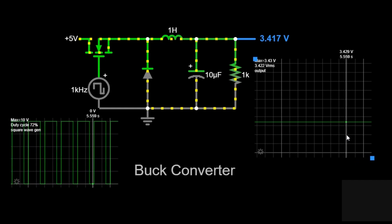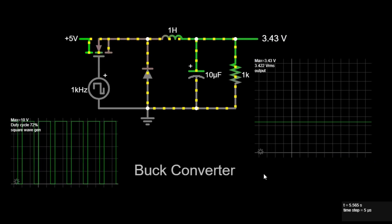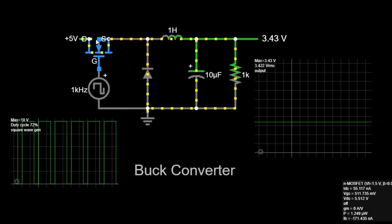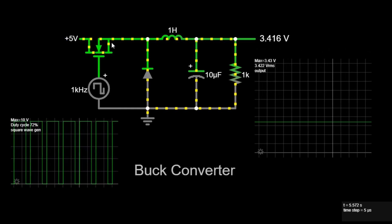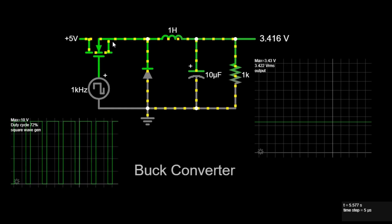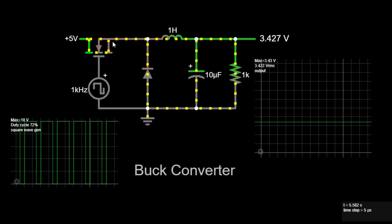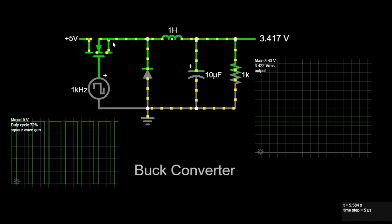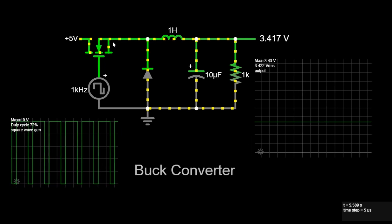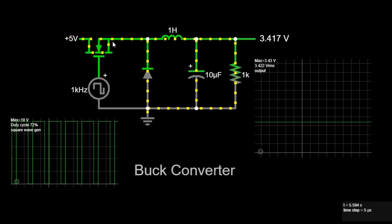To further illustrate the process, let's break down each step in more detail. When the switch is on, the switch is controlled by the PWM signal. When the PWM signal is high, the switch closes. Current flows from the 5V input source through the inductor and the switch to the ground. The inductor opposes the sudden increase in current by storing energy in its magnetic field. The voltage across the inductor increases linearly, and the current through the inductor and the load increases gradually. When the switch is off, the switch opens when the PWM signal is low. The inductor resists the sudden decrease in current by releasing its stored energy. It maintains the current flow through the load and the diode. The voltage across the inductor reverses polarity, maintaining a continuous current flow to the load.